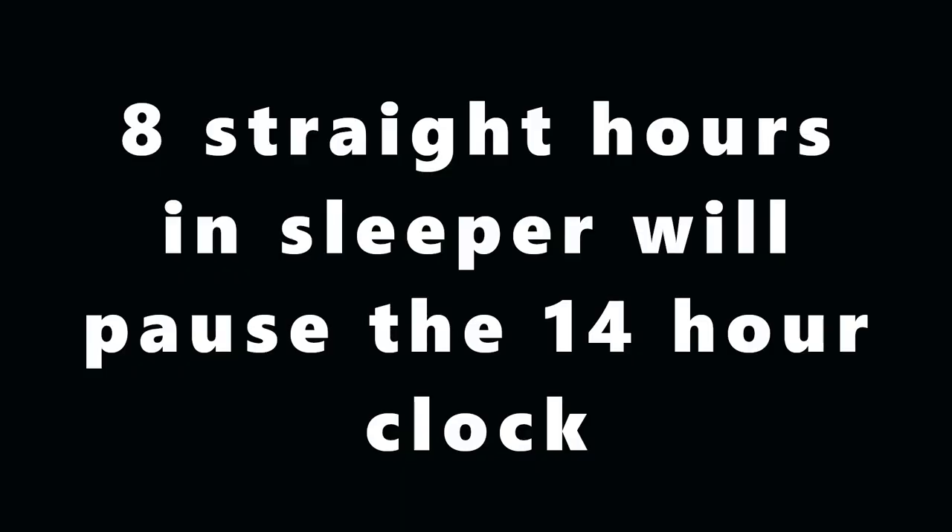An A2 split is never going to give you a full clock. Only a full 10 will give you a full 11 and a full 14. Only a 34-hour break will give you a full 70. If you think you're going to get a full 10 by doing an A2 split, you're not. It splits up your break but it also splits up the drive clock at the time.